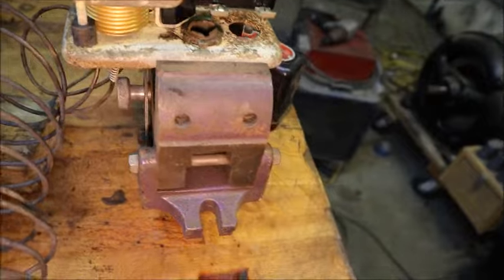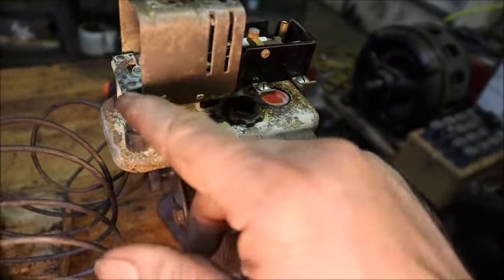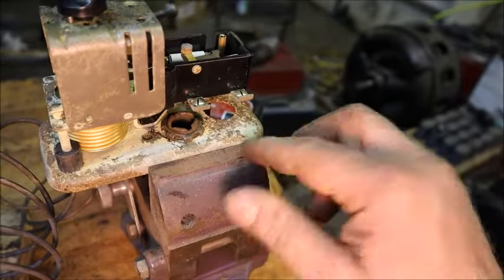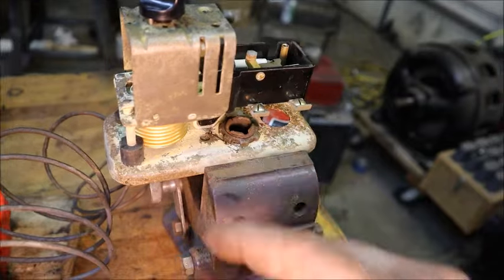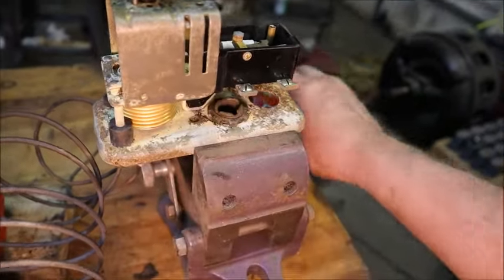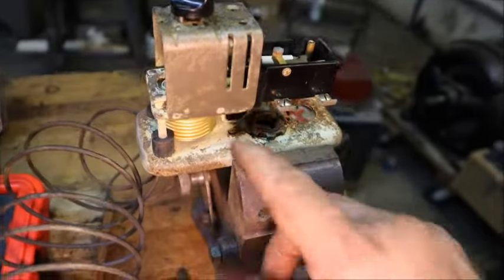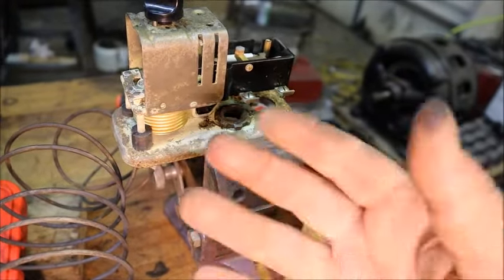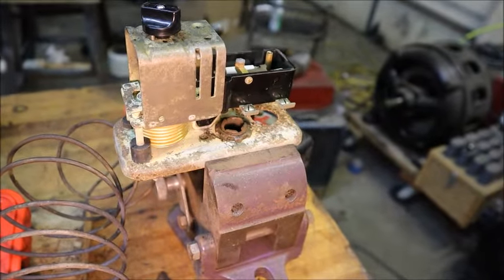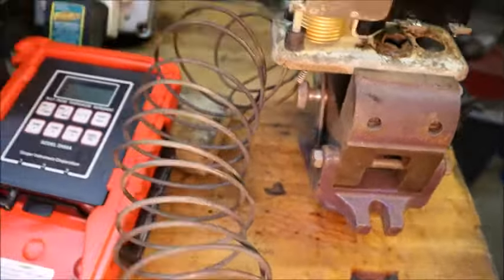I cleaned this with vapor rust and it put a yellow powdery coating on it. I've tried several different methods to get that off and it doesn't want to come off. This is hidden by the cover, so once the cover's cleaned up it'll look fine. It's disappointing, but trying to find original parts like this that are still good, we just have to take what we can get.